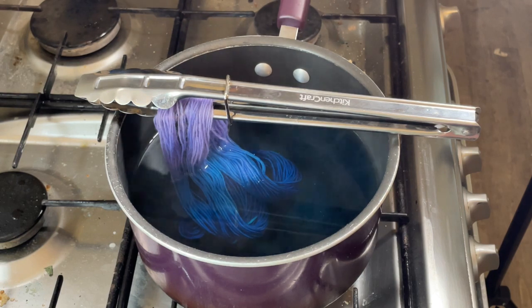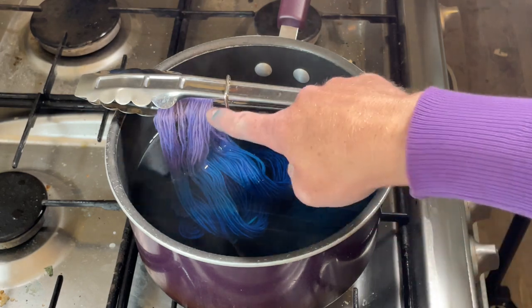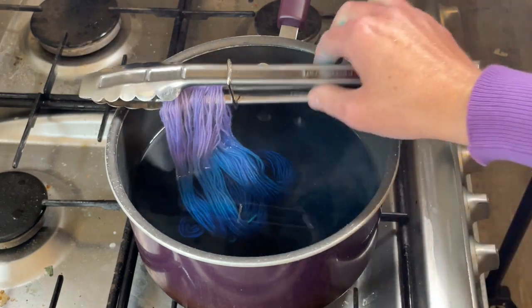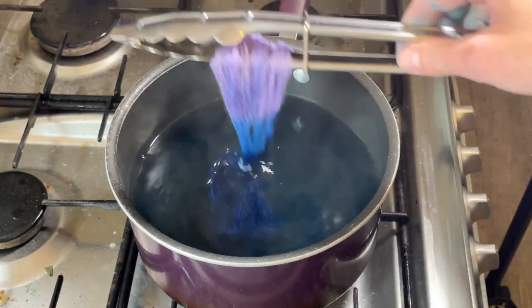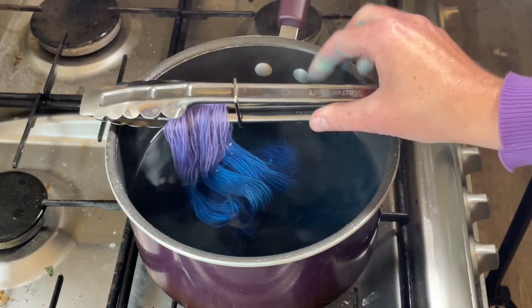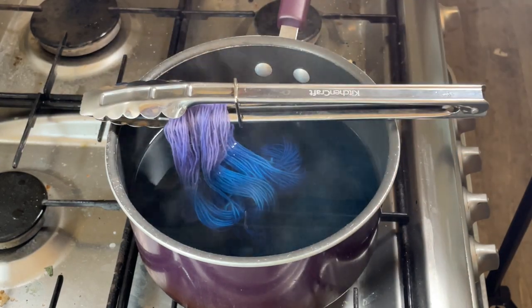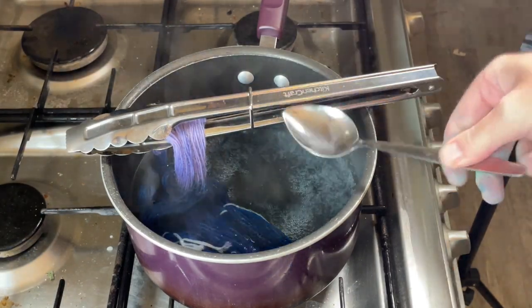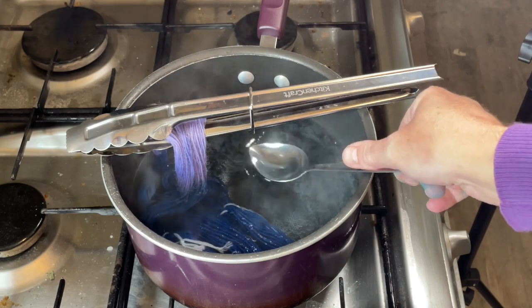I'll come back a bit later. I don't know how long I'm going to leave this - I would really like to try and preserve some of that Elven Lily, but if I don't, it's not the end of the world. This is just a fun little experiment to see how over-dyeing works and to use up the last of the cyan.